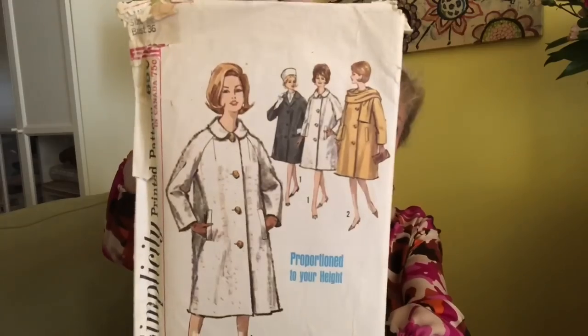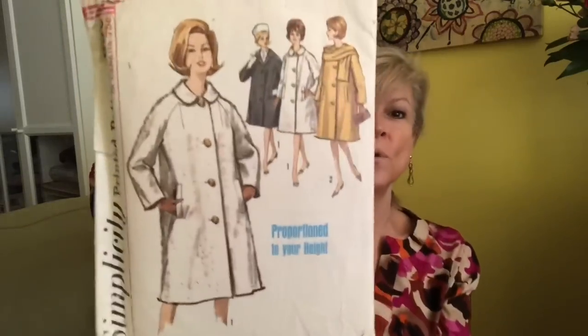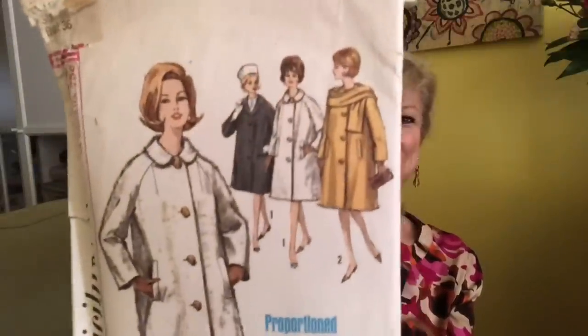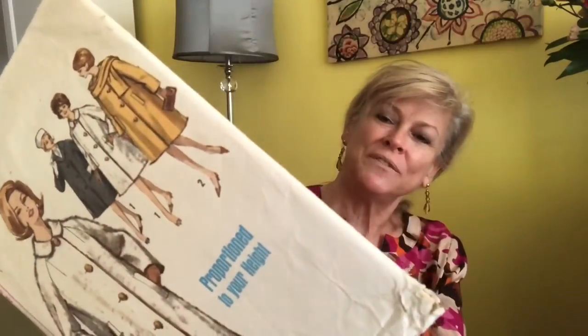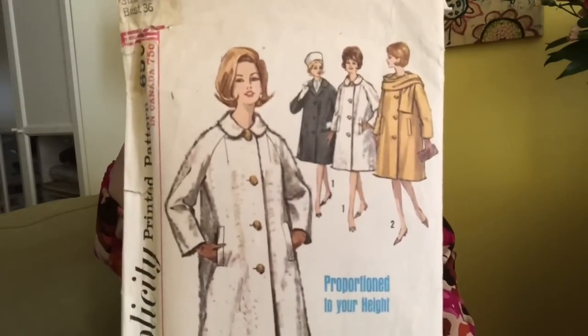This has got to be 60s — this is a coat, a divine coat isn't it. I'm having trouble finding the number, so it's 5148 Simplicity. Look at her hat — so 60s. Did Jackie O popularize the pillbox hat? That's what that little hat reminds me of. We have a beautiful coat that's fully lined, and oh wow — you get a scarf! That little scarf she's wearing right there. Beautiful, super throwback.